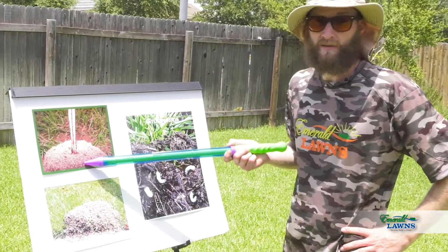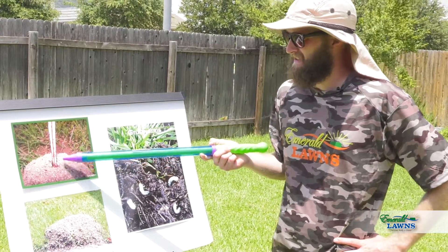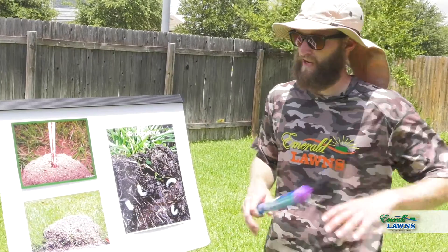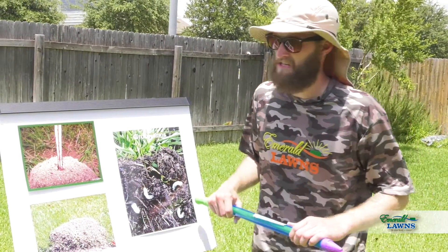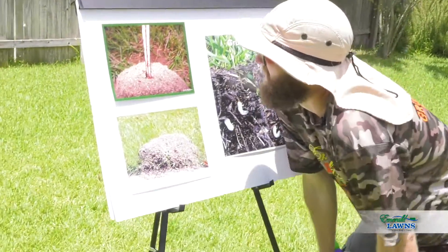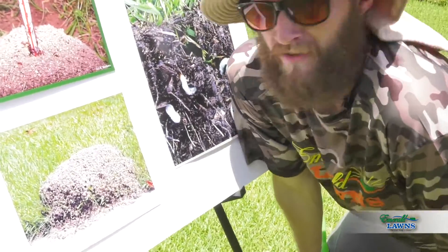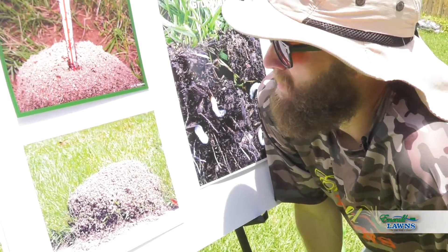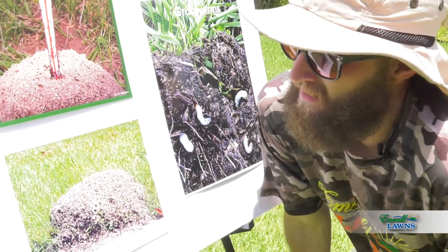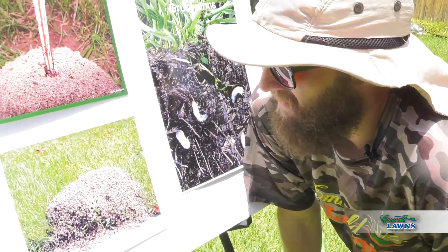Now you probably already know this little SOB right here. The fire ants — they're ruthless little bastards with one main objective: to create little black pimples all over your lawn and to tear up the occasional hiney when they get the chance. If they're left to their own devices, they'll turn your lawn into a minefield all summer long, and you gotta watch where you step — but they don't call them fire ants for nothing.